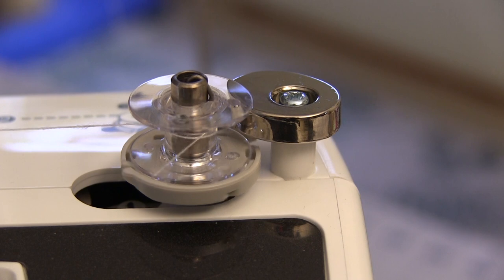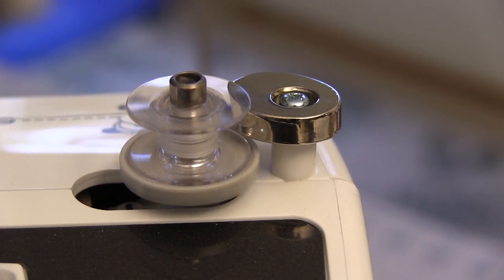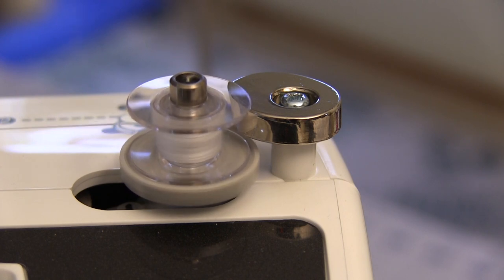I like that the almost automatic bobbin winding system is out in the open where I can get at it, as I wind up filling a lot of bobbins. You can tweak how full the bobbin actually gets by adjusting the angle of that chrome eccentric next to it.